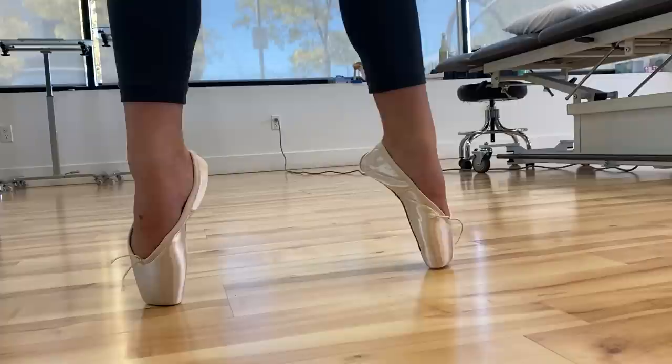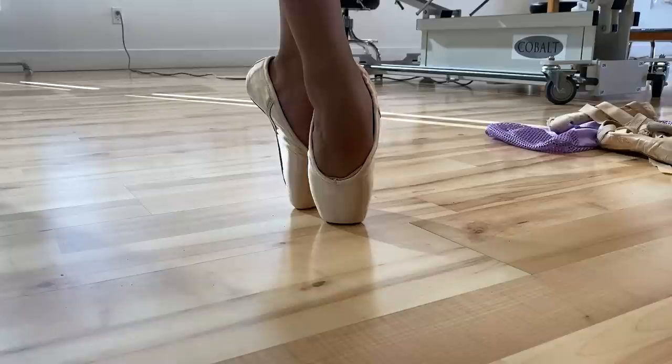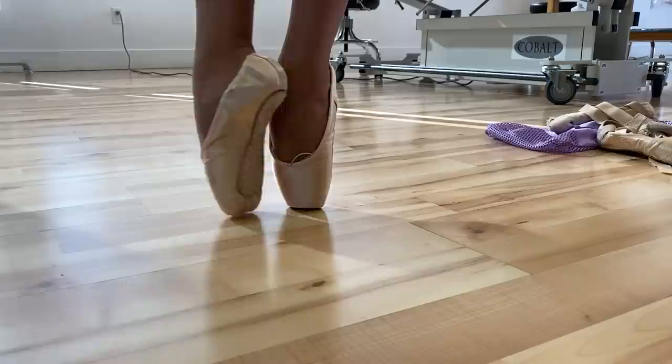I just finished all my fittings in Reno and I'm going to start heading back. The last fitting that I did was a dancer with really beautiful feet, but she was having trouble getting over on her pointe shoes because her shoes were too narrow. Sometimes if you are in a shoe that's the wrong size, even if it's otherwise the perfect shoe for you, the shoes are not going to want to do what you want them to do.